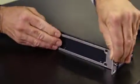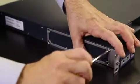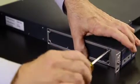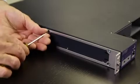Before installing the RPS in the rack, attach the mounting brackets to the chassis. Align the holes in each mounting bracket with the corresponding holes on each side of the chassis, then insert the screws and tighten them.